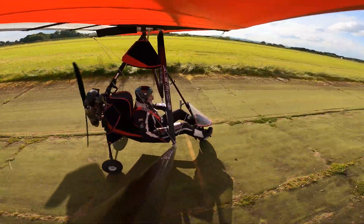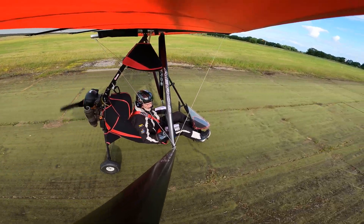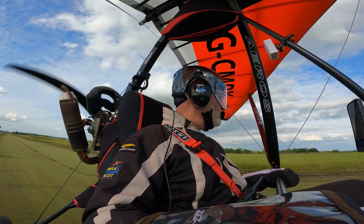Well that was definitely not my finest landing, but as I've not flown for a while, that's my excuse and I'm sticking with it. Feel free to rate that landing in the comments down below — be as brutal as you like, I'm a big boy, I can take it. Alright, that's it, I'm done and I'll see you on the next one.